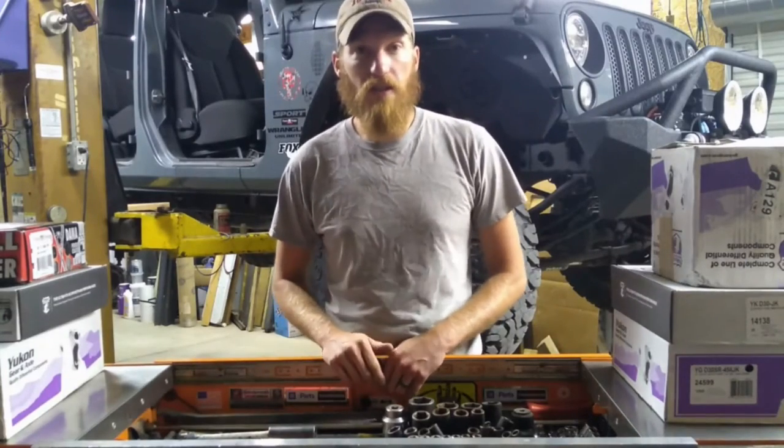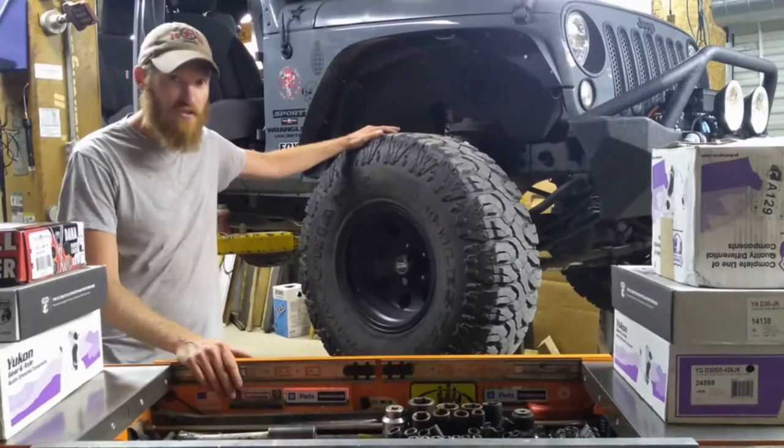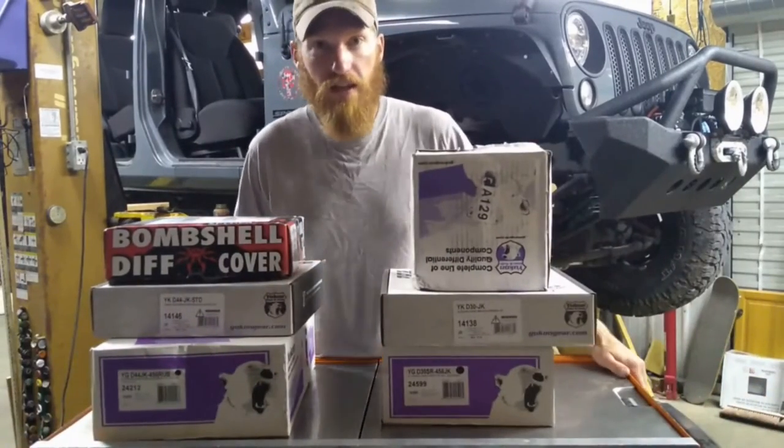Hey, are you interested in regearing your axles? Maybe you lifted your Jeep, maybe you put bigger tires on it. Today we're going to go over all the things you need to know and all the stuff you're going to need to redo the axles in your Jeep.